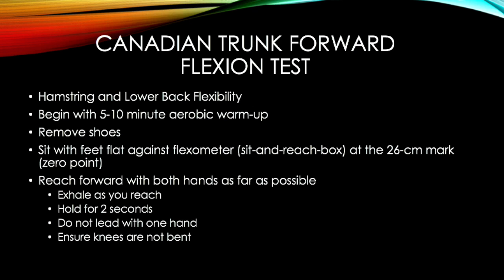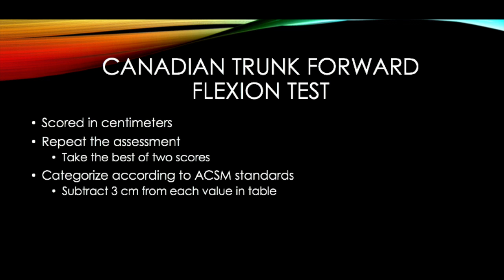First, start with a 5-10 minute aerobic warm-up and remove shoes. Sit with feet flat against the flexometer or the sit and reach box at the 20 cm mark, which is the zero point. Reach forward with both hands as far as possible. As you reach forward, exhale and hold for 2 seconds. Do not lead with one hand and ensure that knees are not bent.